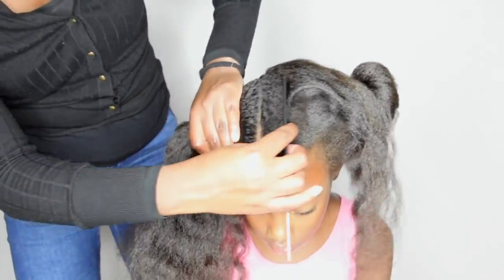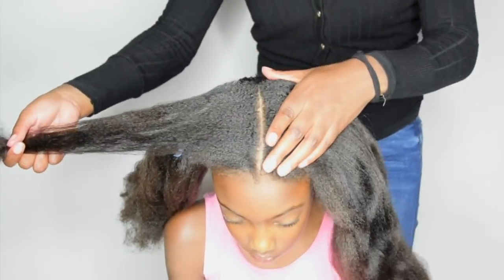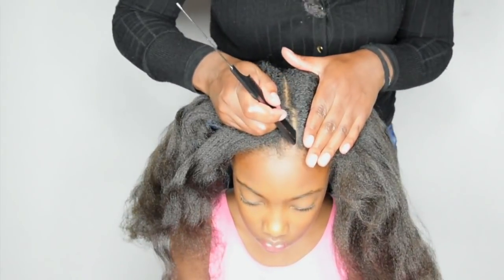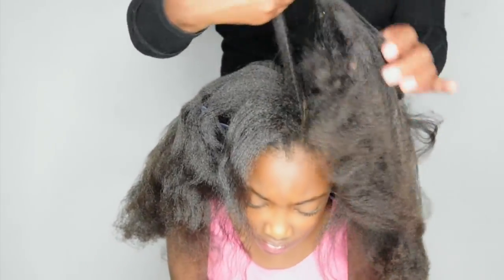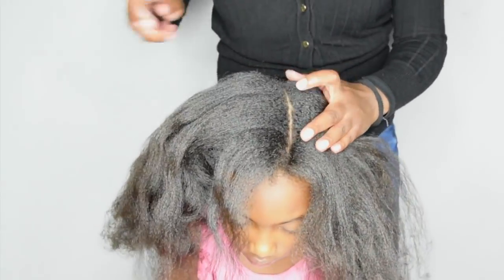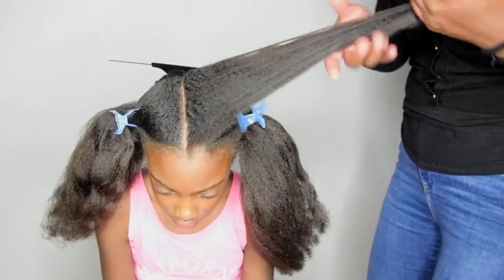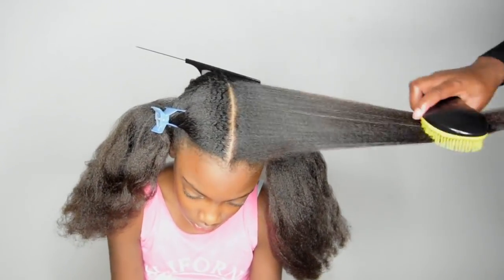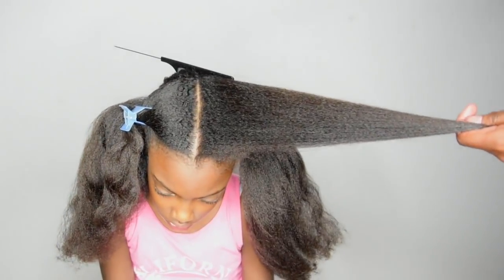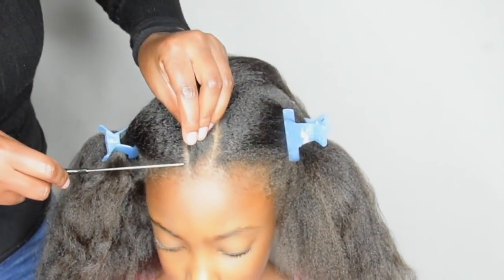Once I'm finished with that, I'm creating my section for my front and center braid. After I made sure that the hair is fully detangled, it's time to start braiding.